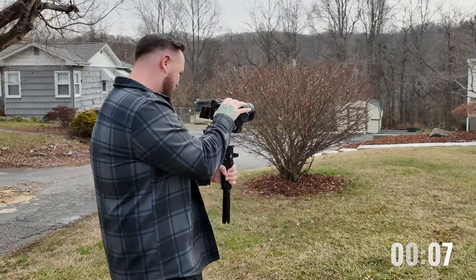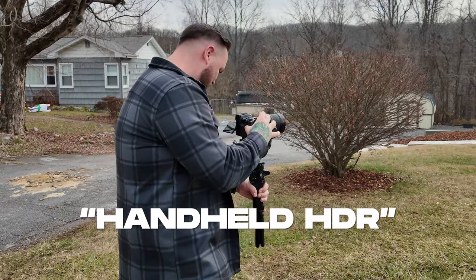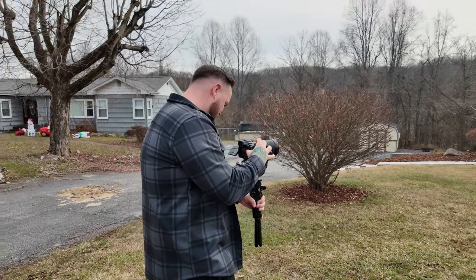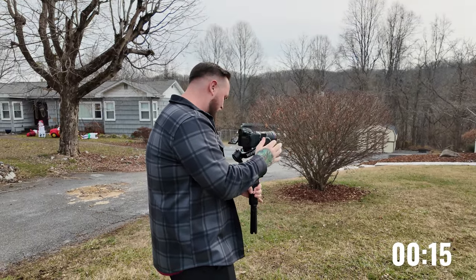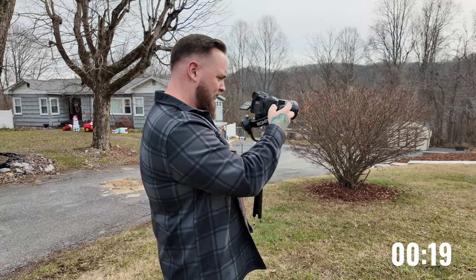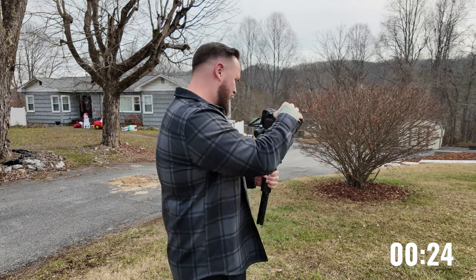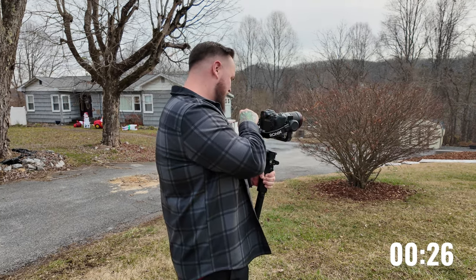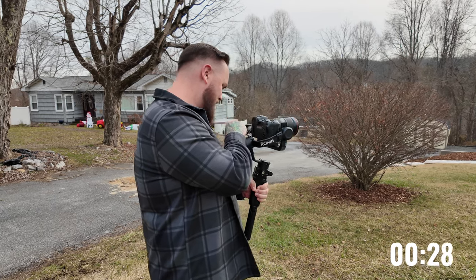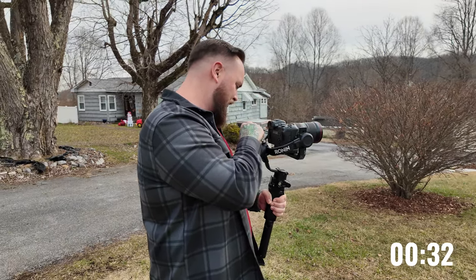So what I'm doing here, I'm handheld. I'm actually going brackets on this gimbal and then I'll switch over to video mode. I actually forgot to turn my gimbal on, so slowing it down a little bit here. This is a real world test - my settings aren't even correct yet. Let's go ahead and dial that in real quick too. Clock's still running though.